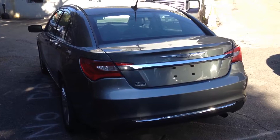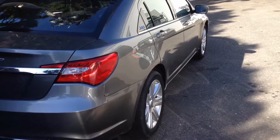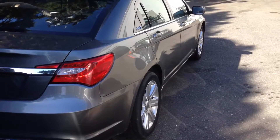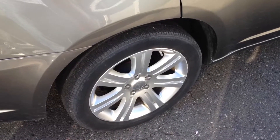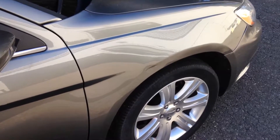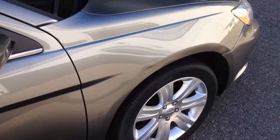I'll look at the rear of the vehicle for you, and I'll look down the passenger side as well. It comes equipped with alloy rims. There's the one small door ding I mentioned, just above the wheel well there.